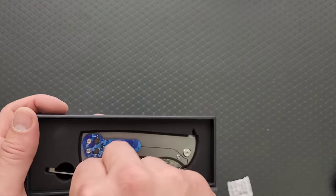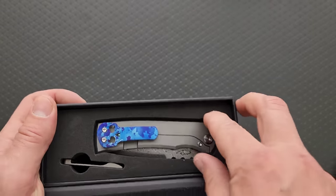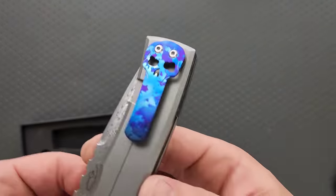It's a really special one. How do I get this out without touching it?